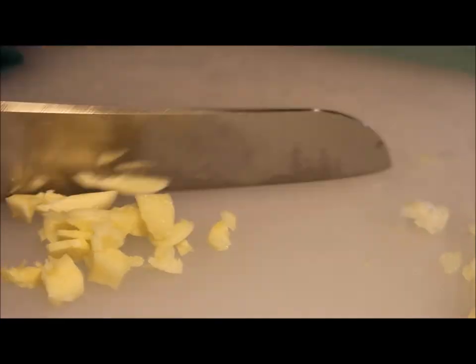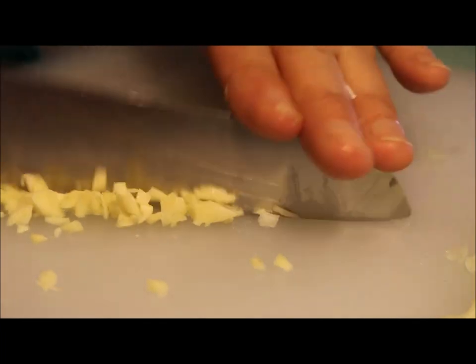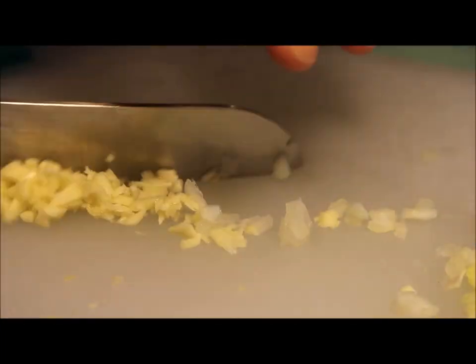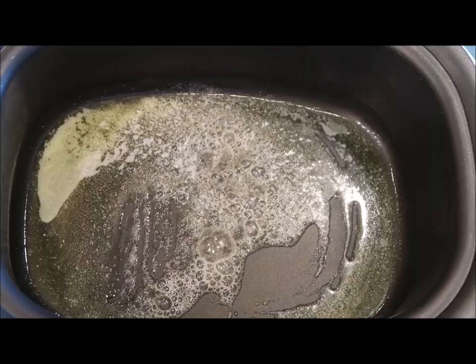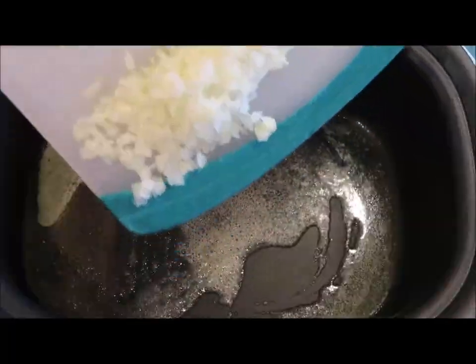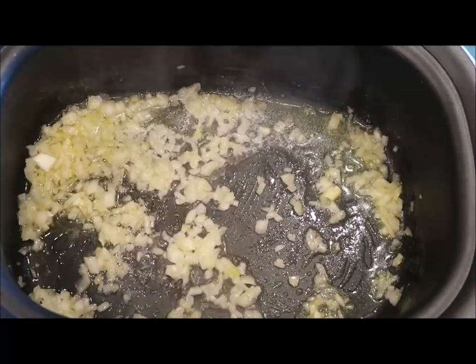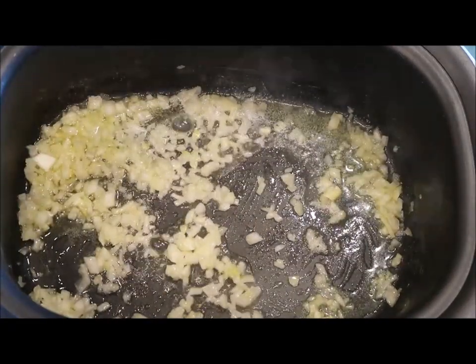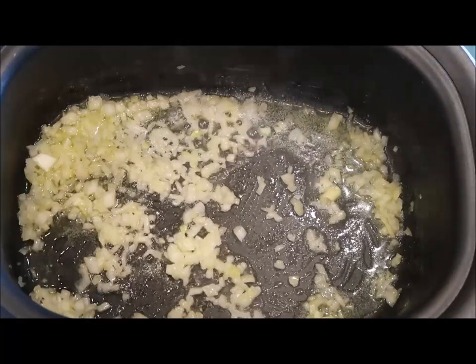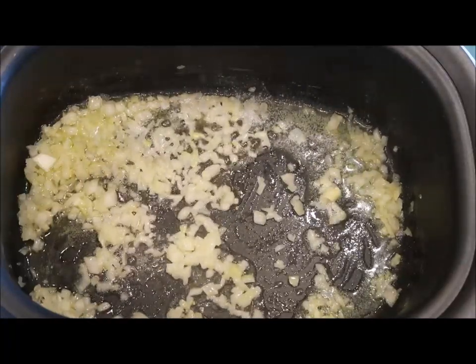Now it's time to chop some of my favorite stuff — garlic. I love garlic, there are so many things you can make with it. I'm just giving it a rough chop. Next, I'm going to heat up some butter in my pan, add in the chopped onions, and let them simmer a little bit. We want that aroma to come out and the flavors to get intermingled with the butter. Now the garlic goes in next.